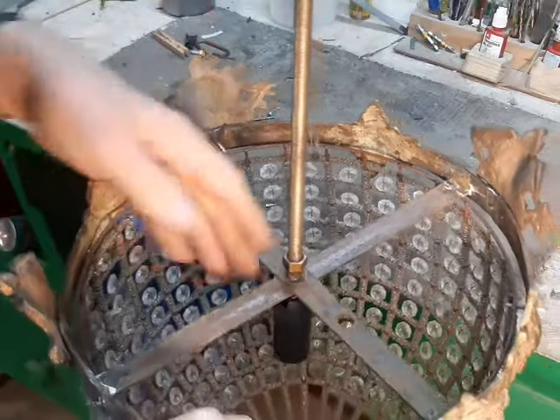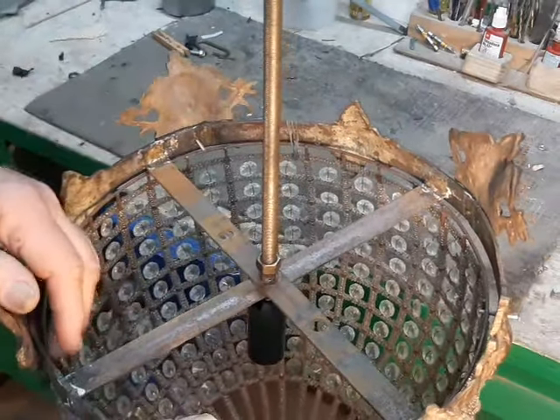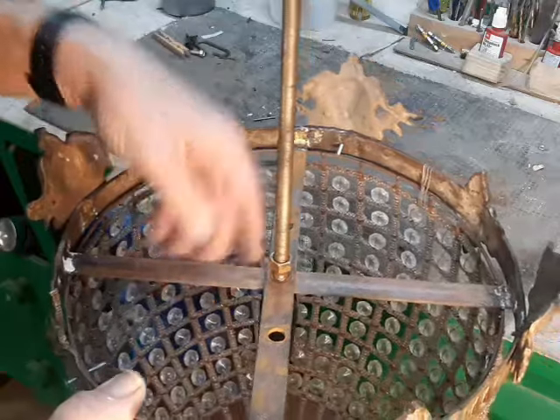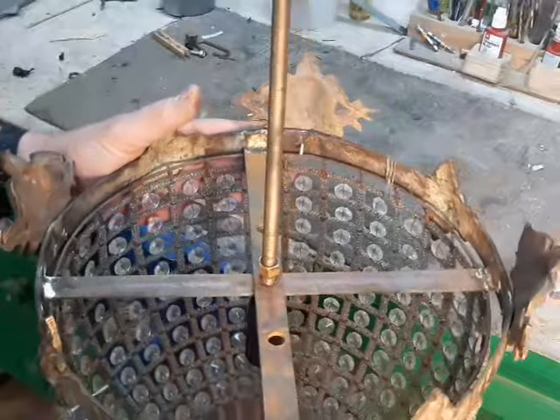When we look inside, we've got a single socket and then curiously steel straps brazed to the brass ring — again, more hardware store kind of stuff. So the question is, what on earth is this thing?